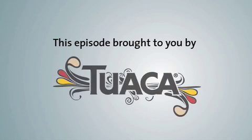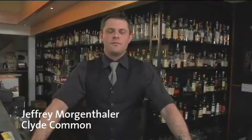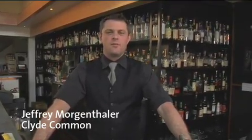This episode of Imbibe Sips is brought to you by Tuaca Italian Liqueur. Hi, I'm Jeffrey Morgenthaller from Clyde Common in Portland, Oregon, and today we're going to be talking about the difference between shaking and stirring your cocktails.